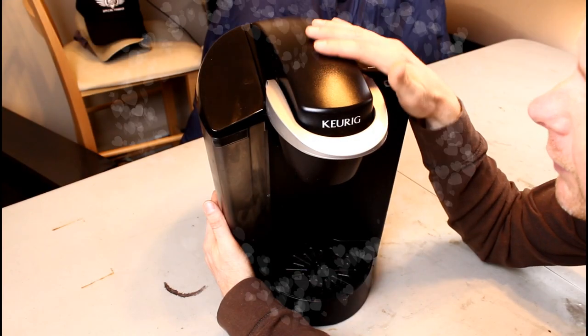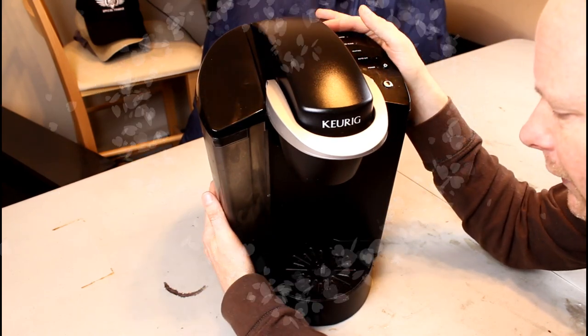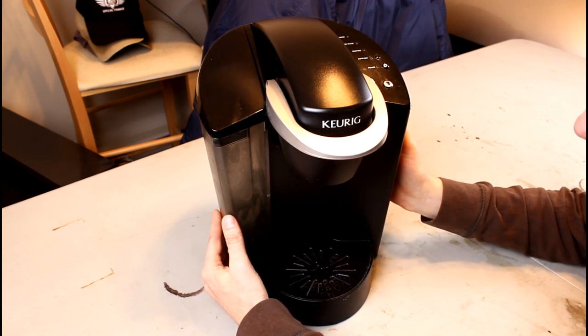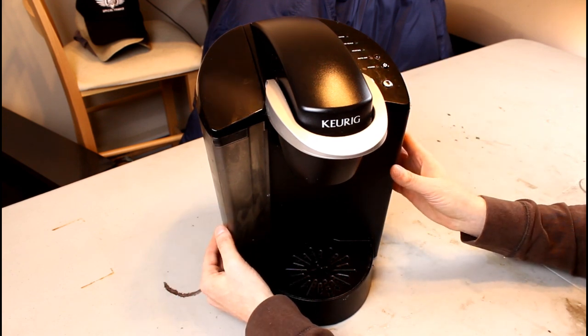So this is my Korg. It's been with me for a number of years now, and it's been a dear friend who's supplied me with caffeine on an almost daily basis. That is, up until about two months ago when I watched this disturbing Facebook video that showed somebody taking theirs apart, and what was inside was unsavory, to say the least.